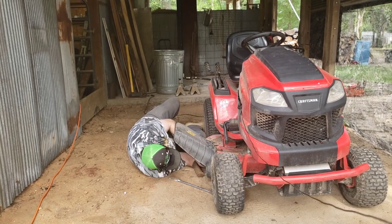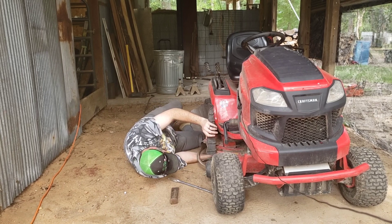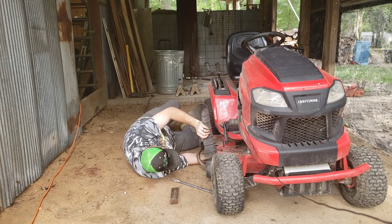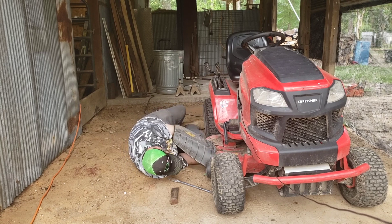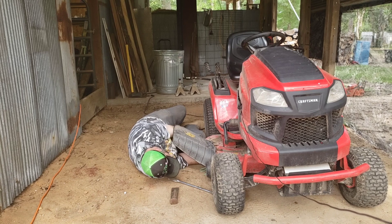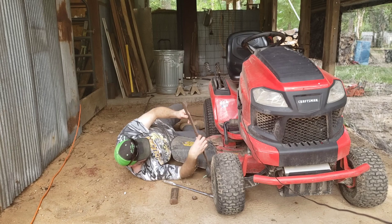And just that easy, we got it loose. I'm doing this in real time, so we're probably about three or four minutes in now. But there you have it.